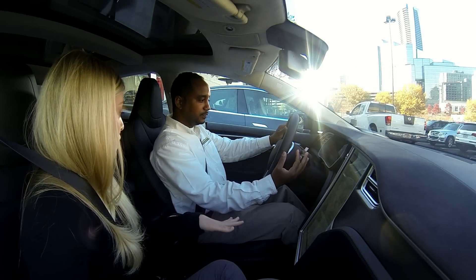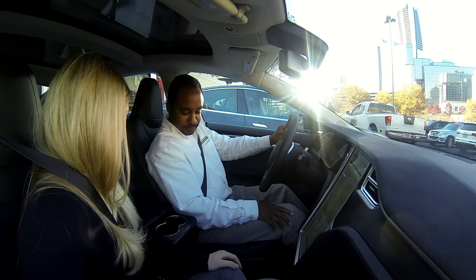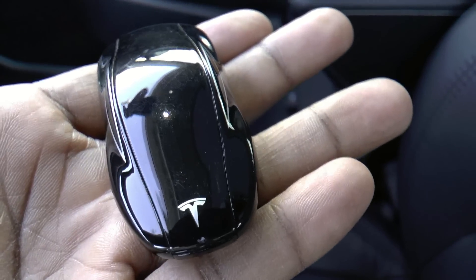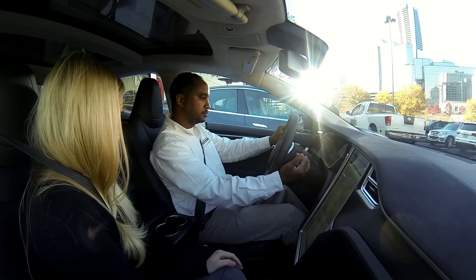As you'll notice, there's no ignition. Once your foot is in the seat and the key is inside the car, you just put your foot on the brake, the speedometer spins, and then you toggle down into drive and you're off.